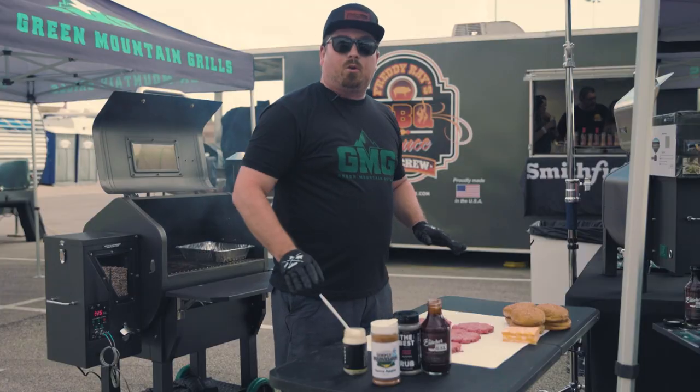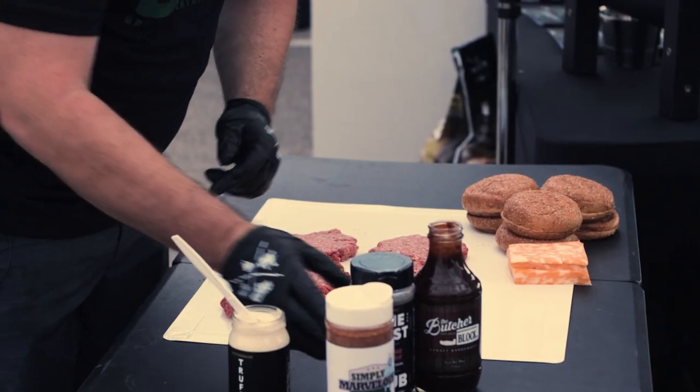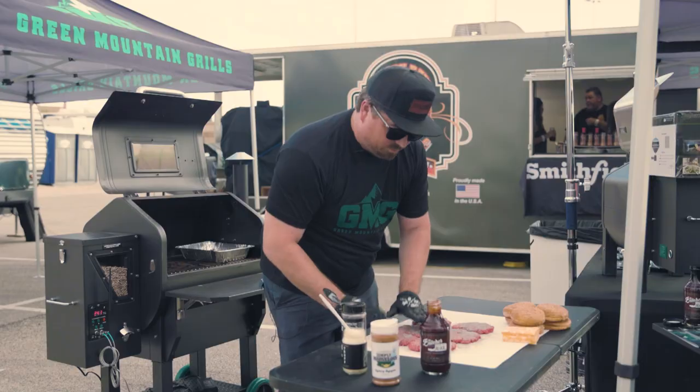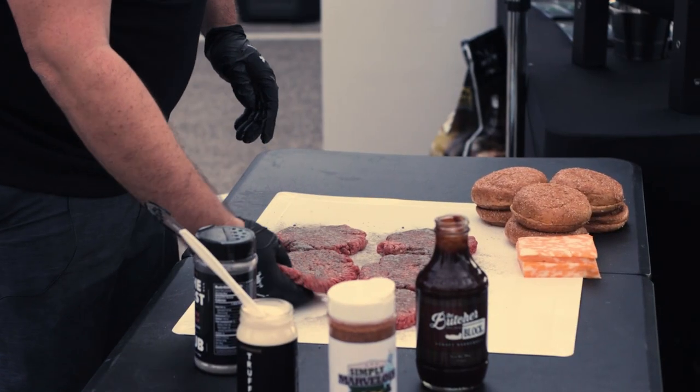We're here at the American Royal and we're gonna take our Cosmos the Best — this is a new rub that we're trying out. Pat that in a little bit and let's throw them on the grill.